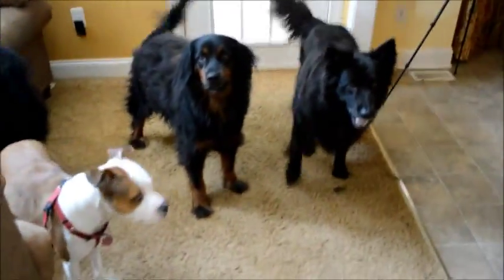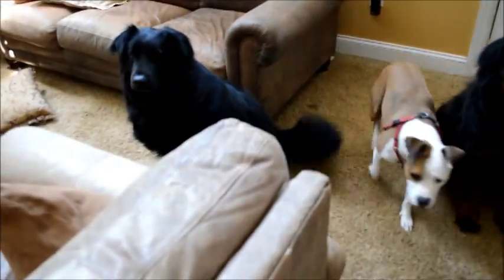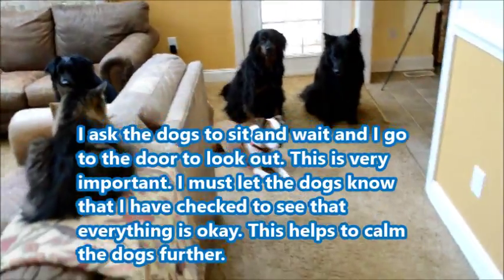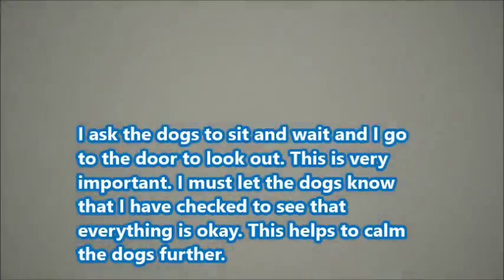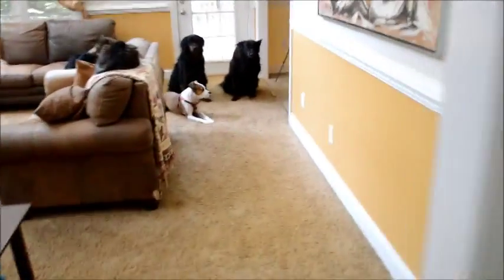Back into the other room — this works better, as you can see, just moving them out of the area. All right, everyone sit please. Come on, sit. That's good. Relax, everything's fine guys. Wait here — I'm holding up one finger and telling them to wait. I'm going to go look out the door now. Okay, everything's fine. Bob, that's enough. Okay, thank you.